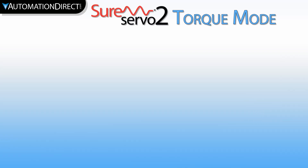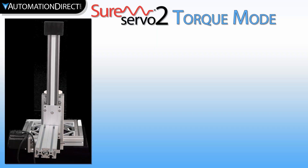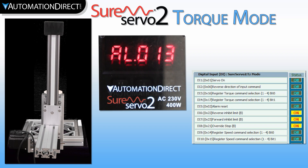To help with seeing the timing on all this, let's do a little sports-style picture-in-picture and show the motor and actuator, the drive face, and the software all at the same time.